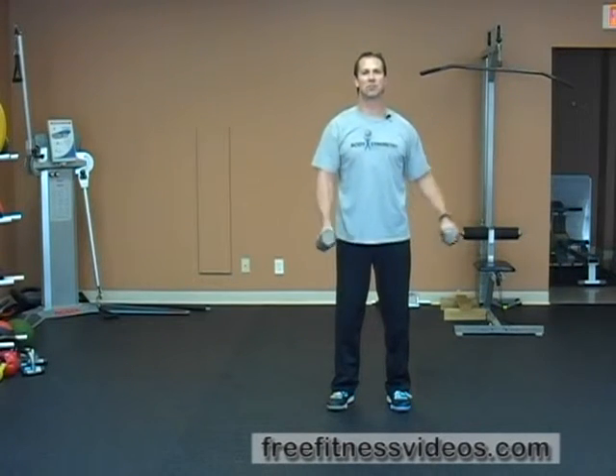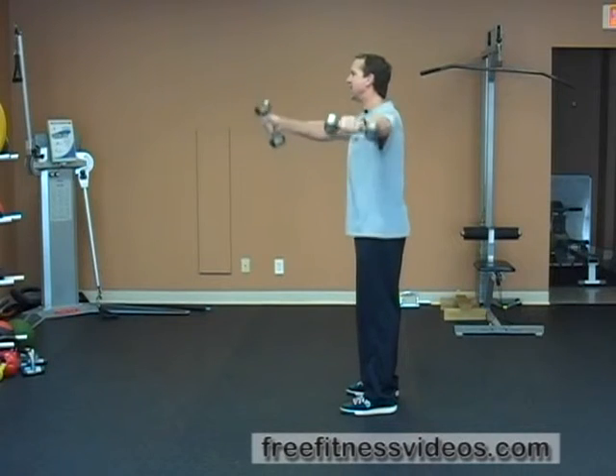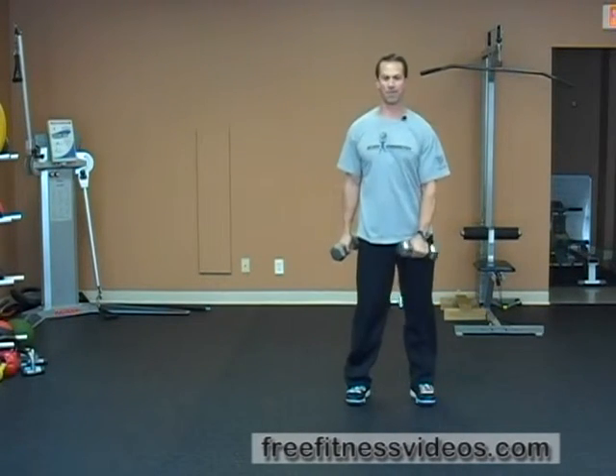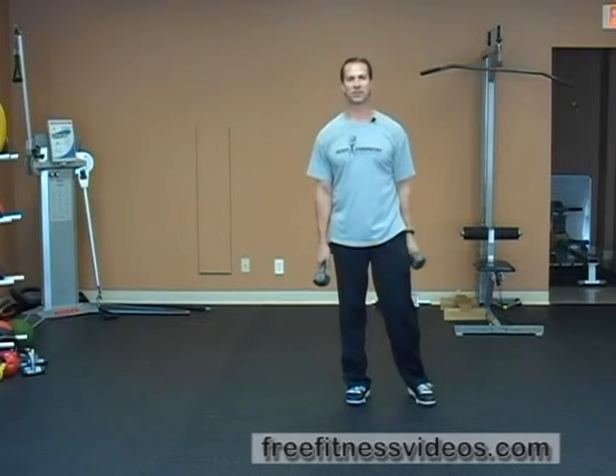Keep everything nice and square. Let me show you what it looks like from the side. You're going to do this for a set number of reps, and then you're going to switch your arms around. Great exercise if you're pressed for time, and that's how you perform the dumbbell asymmetrical raise.